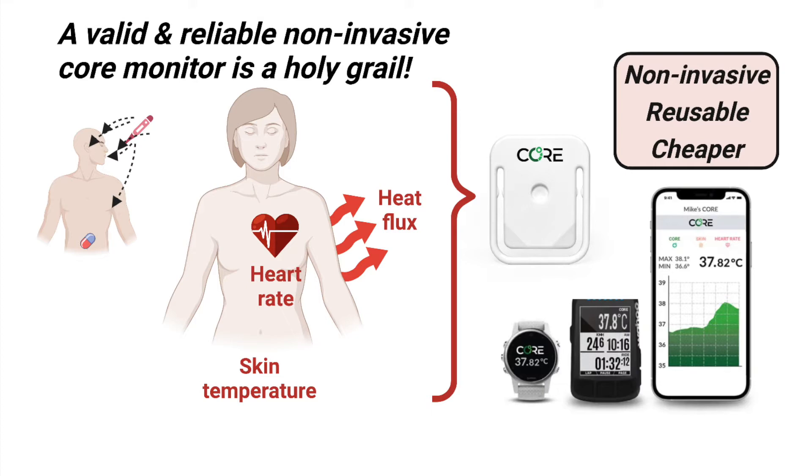In 2020, the Core Body Temperature system came onto the market to wide publicity. The system straps onto your chest and uses a combination of heat flux, skin temperature, and heart rate to calculate deep body temperature.